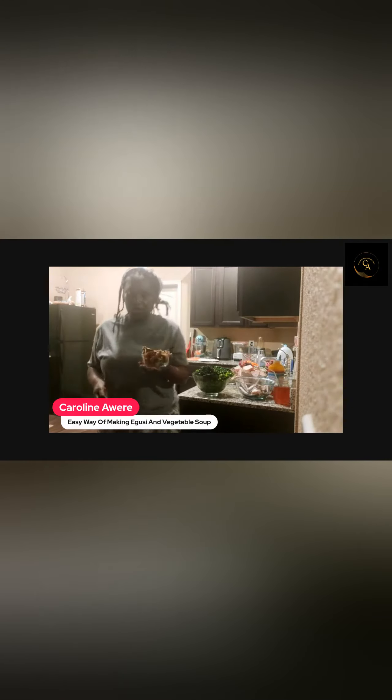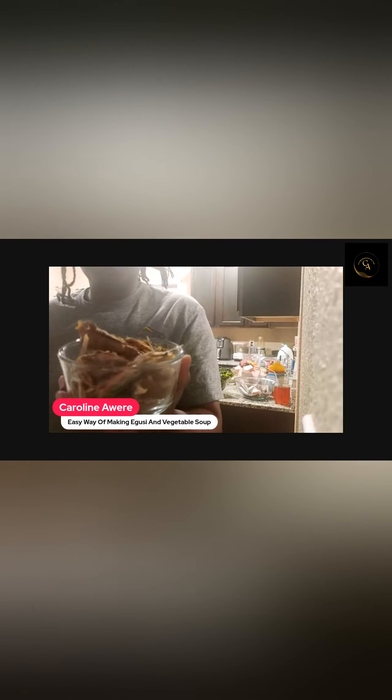And of course, you're going to need this — we need dry fish. So I have two sets of dry fish.